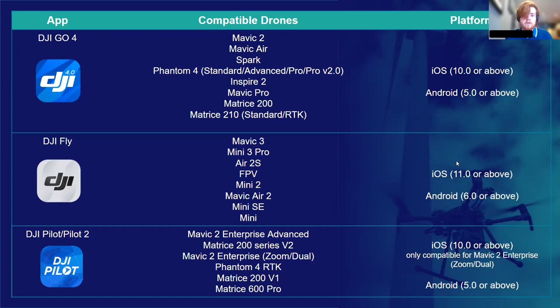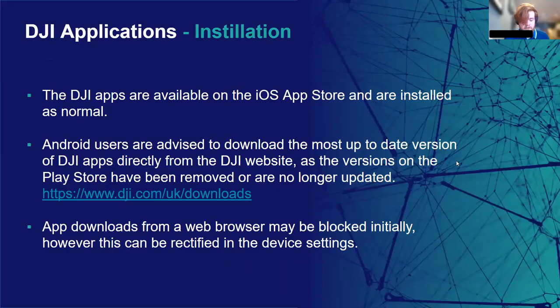Moving on to how to install these apps. If you're an Apple user, good news — you can easily install the DJI apps you require from the App Store. If you're an Android user, it's not quite so convenient. The DJI apps have some issues on the Google Play Store — either they don't show up when you search for them, or they're no longer kept updated. So if you're an Android user, we recommend downloading the required DJI apps directly from their website's download page, which is linked in the PowerPoint and Emily has dropped the link in chat. It's not a difficult process downloading them this way, but I'll go through it on the next slide.